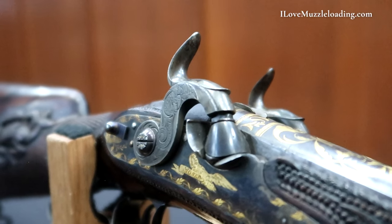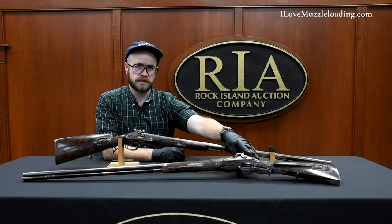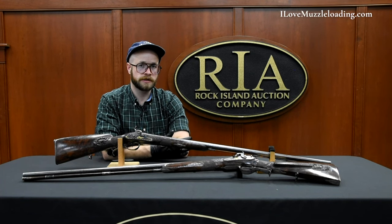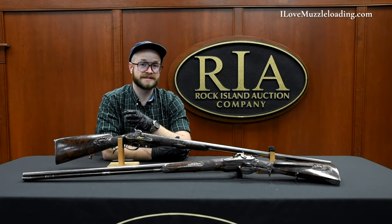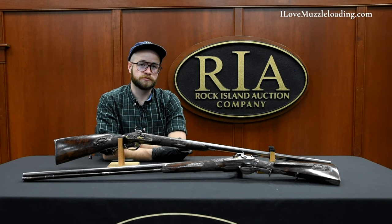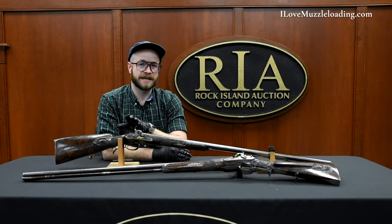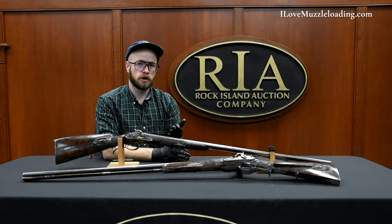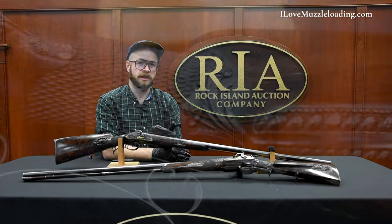Something interesting to note: both locks on both shotguns still retain their safety on either side, so these arms could be placed in a stalking or hunting situation on full cock with the safeties set. The safeties on these arms can presumably be deactivated at a quieter noise level than the hammers could be set into full cock. This gives you the added advantage of being able to move around with your arm on full cock without putting any of your hunting partners or dogs at risk until you have game in sight.